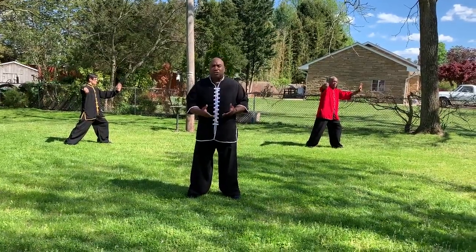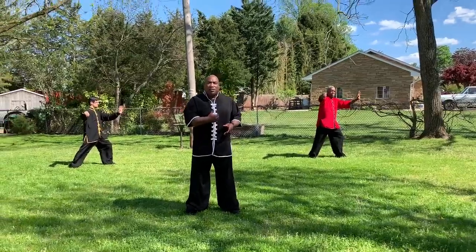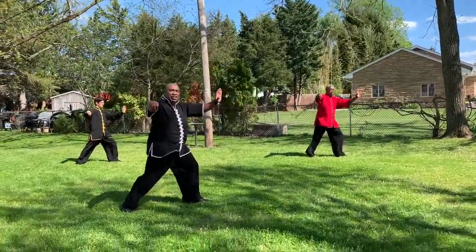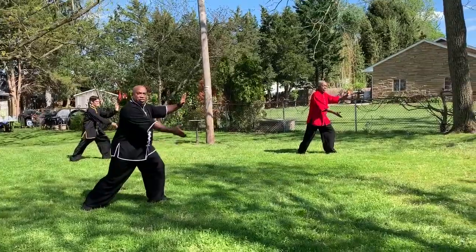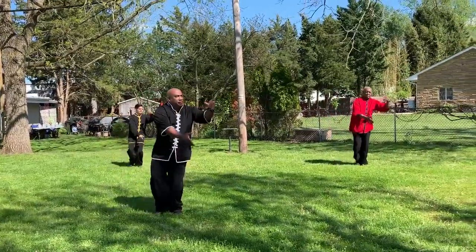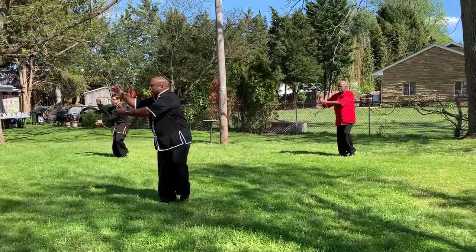Snake creeps down, golden rooster — this is going to be a hard particular section. So let's start off with single whip. Now we're going to do wave hands like cloud. Our right hand is going to dip down, and now we're going to start stepping to the left — we're doing three. Remember, we're keeping our knees bent.